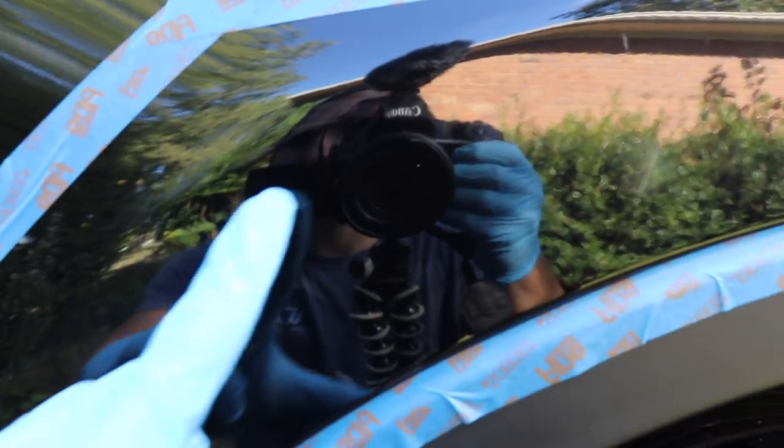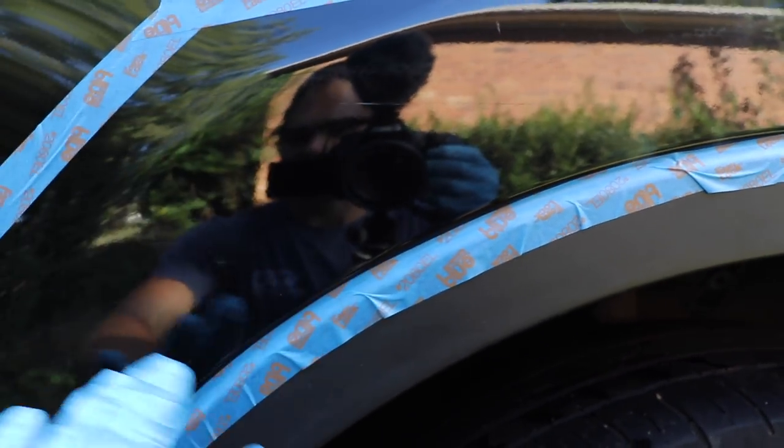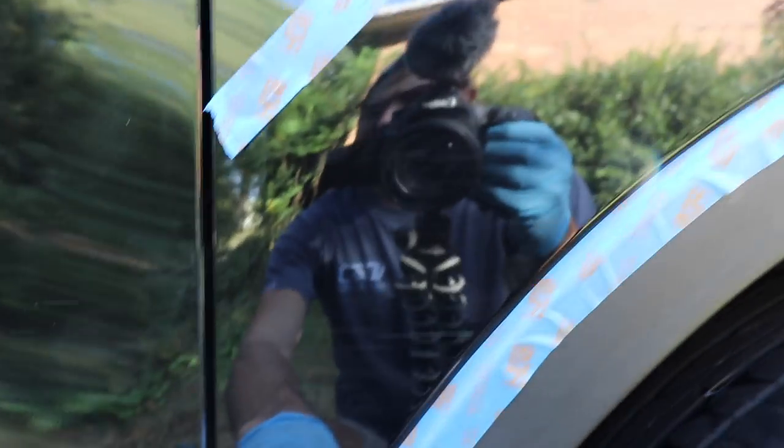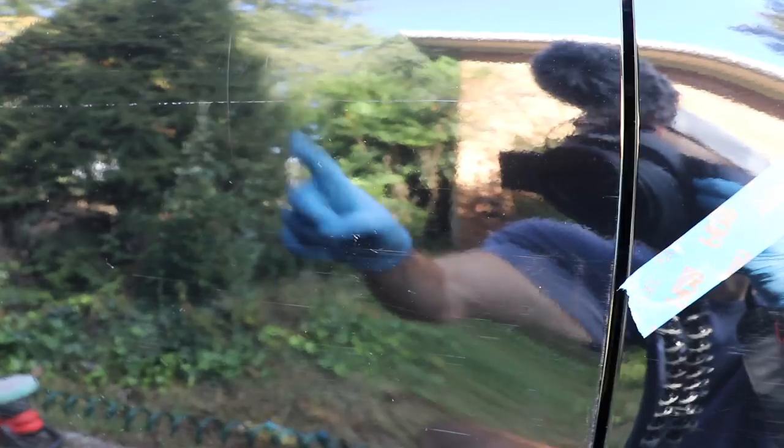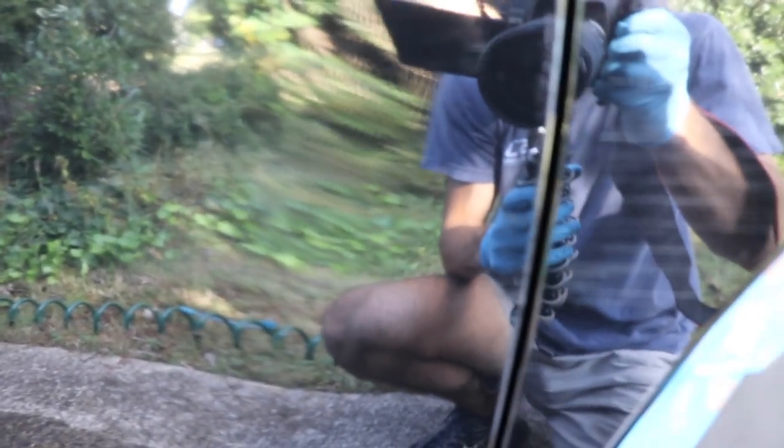Basically it looks like we have scratches all the way down the passenger side of this car. It's going to be difficult to pick up in the camera because the reflection off this black paint makes it hard to see through the lens. You have all these scratches on the front fender, some more minor hairline scratches as you go down, and not only scratches but these little marks that come when you rub the side of garages and stuff like that.